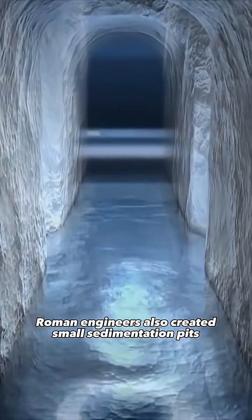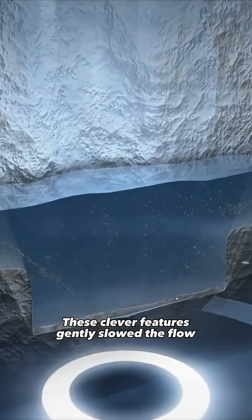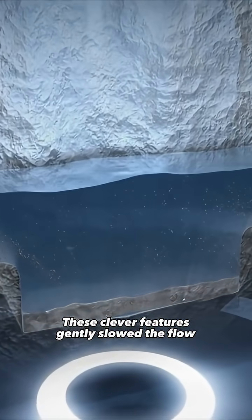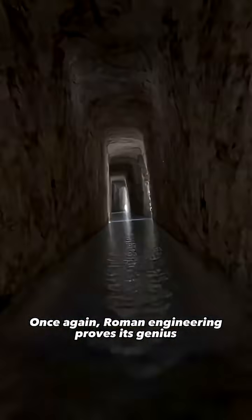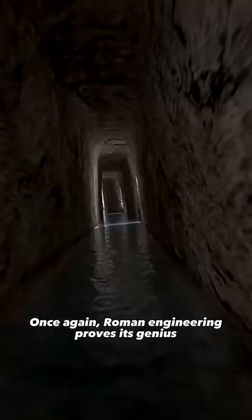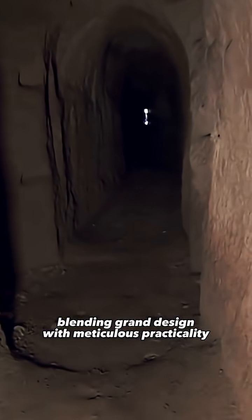In some aqueducts, Roman engineers also created small sedimentation pits. These clever features gently slowed the flow just enough to trap sediments and impurities. Once again, Roman engineering proves its genius, blending grand design with meticulous practicality.